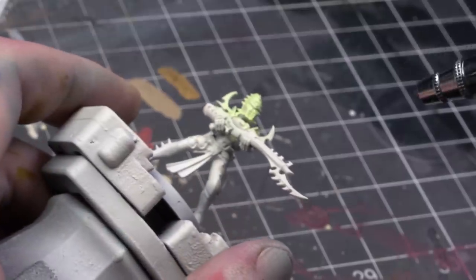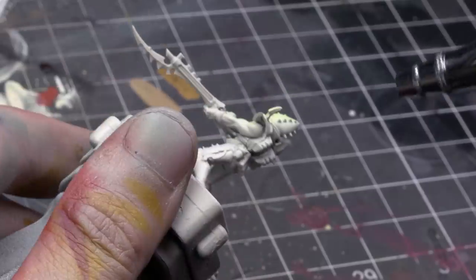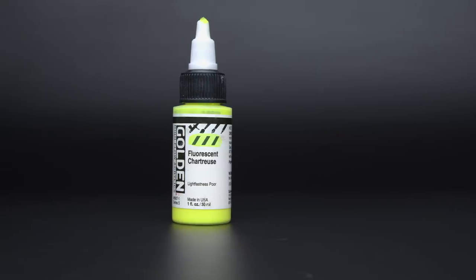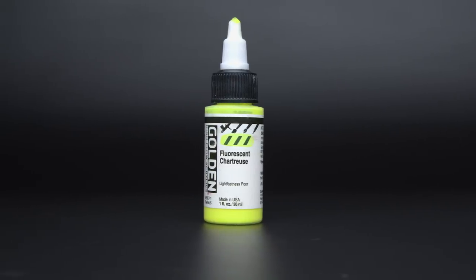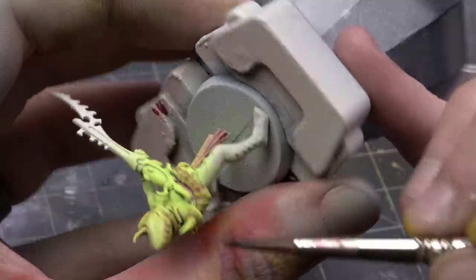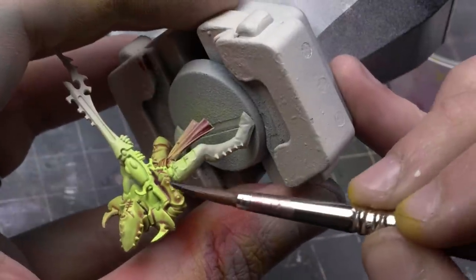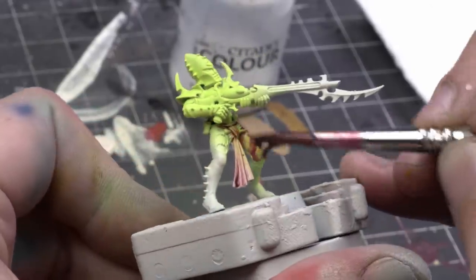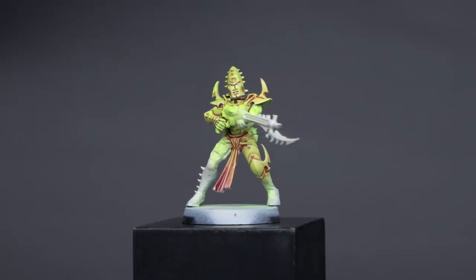Let's get even funkier. Chartreuse, or a highlighter yellow, is another version of yellow that could work with the common narrative of Dark Eldar being all poisonous and whatnot. Starting with that as my base coat, I washed the right side with Magos Purple thinned down with a contrast medium to turn it into more of a wash, and the left side with Volpus Purple, also thinned down. Of the two tests, I think I prefer the Magos version.